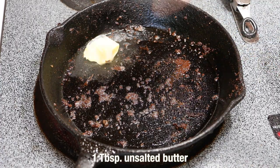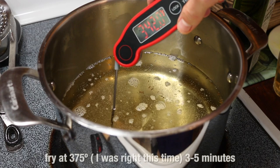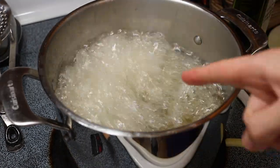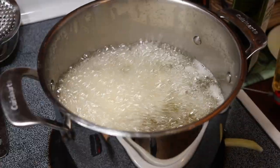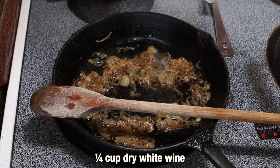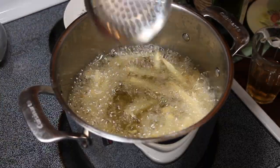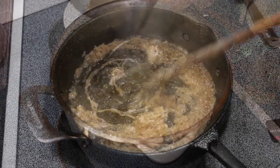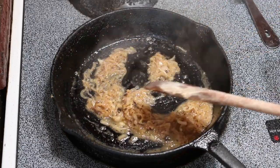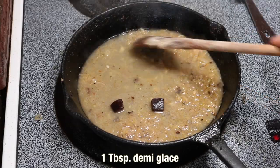Discard the fat from the pan and add a tablespoon of butter. Cook the shallots in the butter until soft, about three minutes. Shallots are sautéing up. As for the oil, it's at a pretty nice temp — a little hotter than I'd like, but the fries will knock that down. In they go — dangerous, dangerous! Give them a quick stir. Now add a quarter cup of white wine, ratchet that up over medium-high heat, and scrape up all those delicious bits. Check on the fries — they're floating to the top, which is a sign they're getting really close to done.